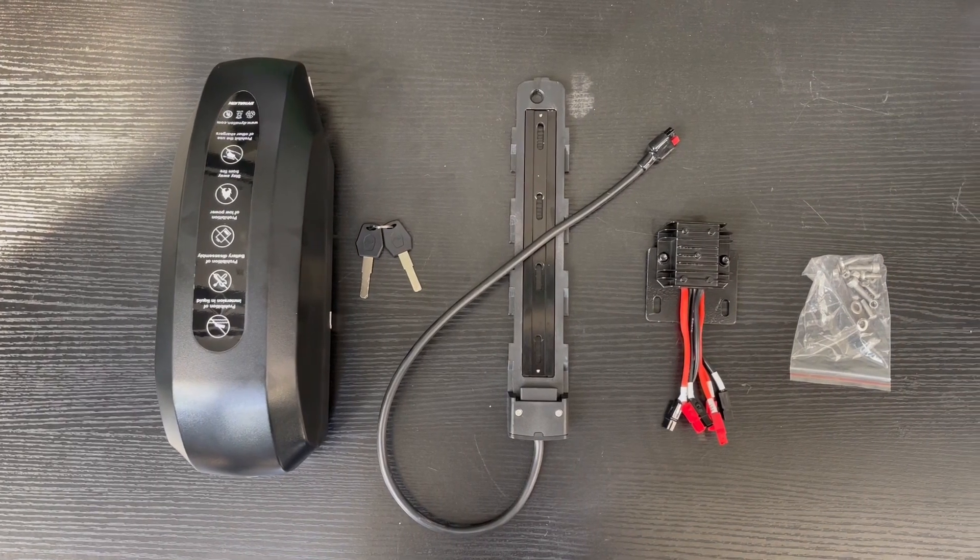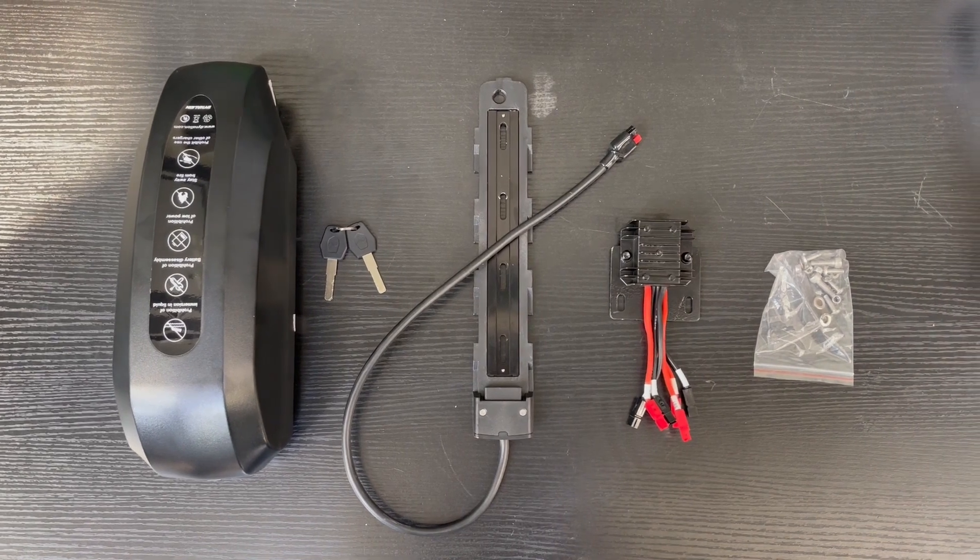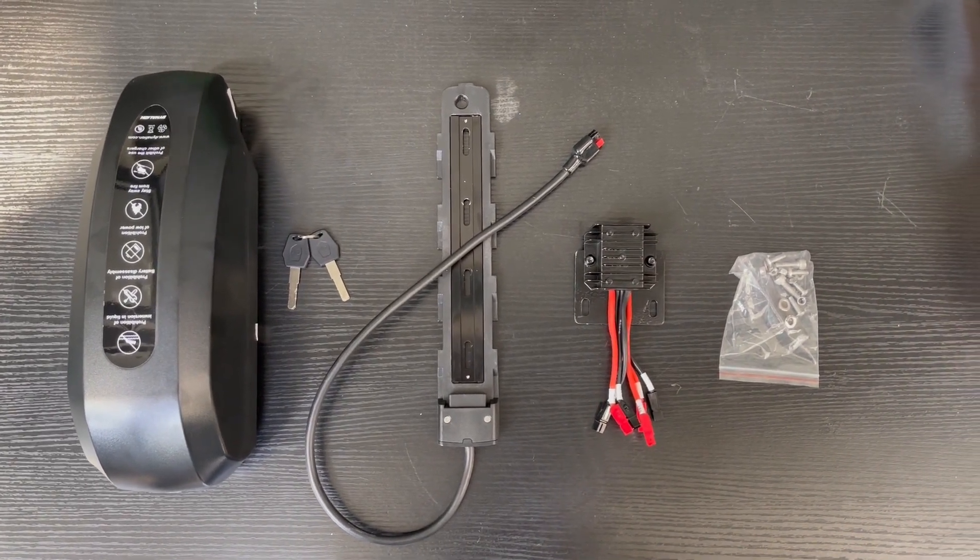Open the package — you'll get a battery with its keys, a battery base, a dual battery module, and some screws.